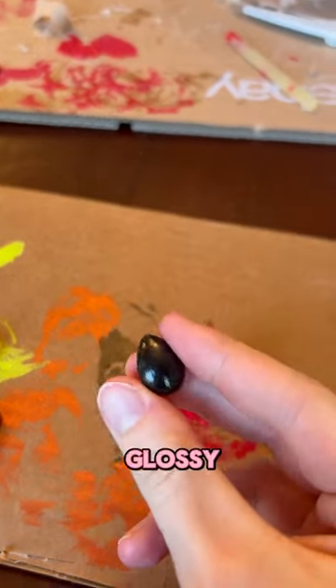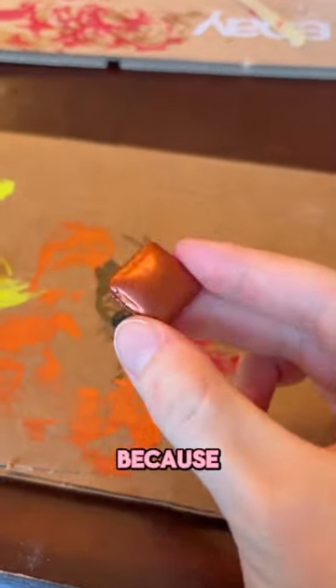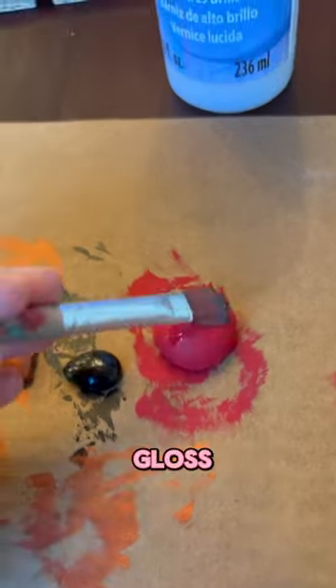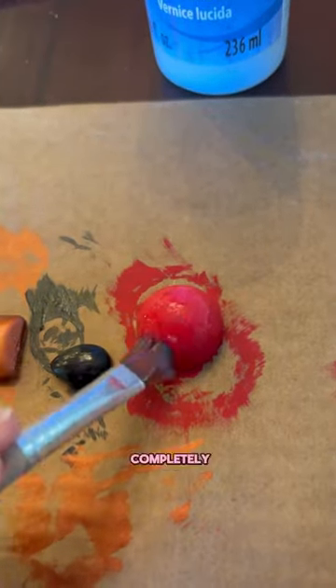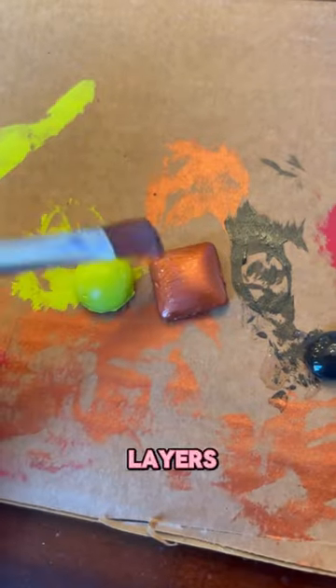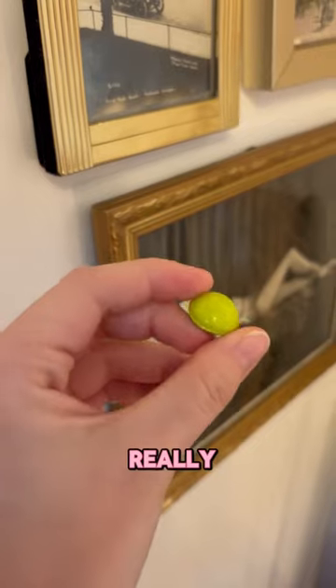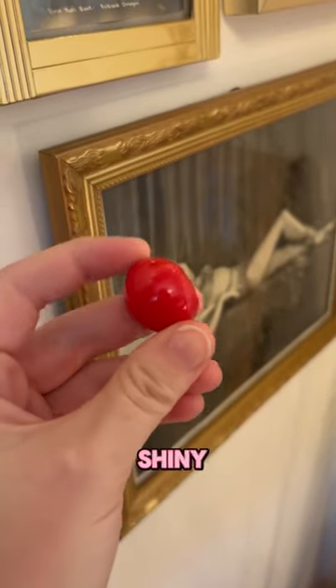Don't worry if your paint isn't glossy or if you have some brush marks, because we can fix that later. After a few good coats of your paint, hit your gems with a few layers of a high gloss varnish. Make sure your varnish is completely dry in between layers for the best application. This will make them super smooth and really shiny. And now you have some shiny gems for your project.